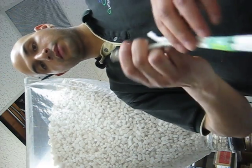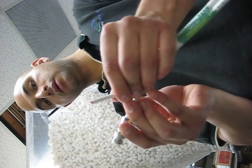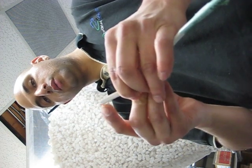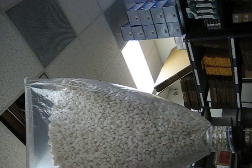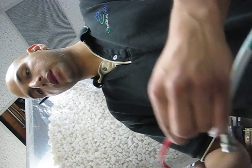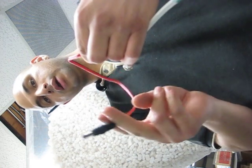On this side, the BNC would get connected to the camera, and the power would get connected to the power of the camera, usually by way of the 2.1 millimeter connector. So red goes to positive, black goes to negative, and the plug goes into the back of the camera. And that's it.